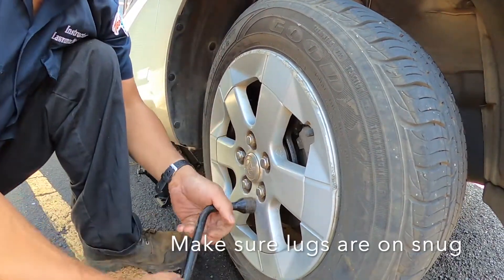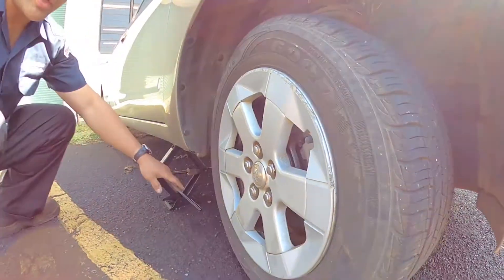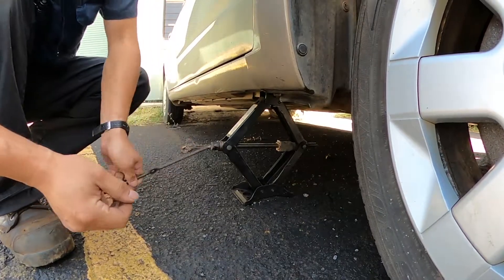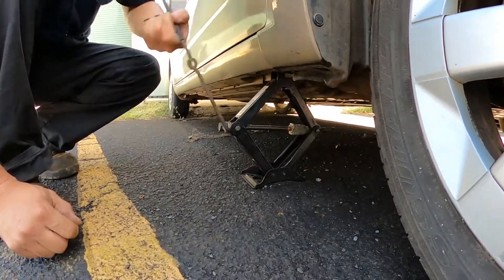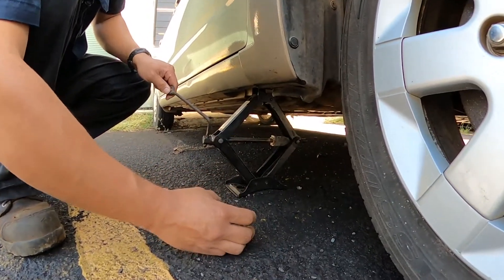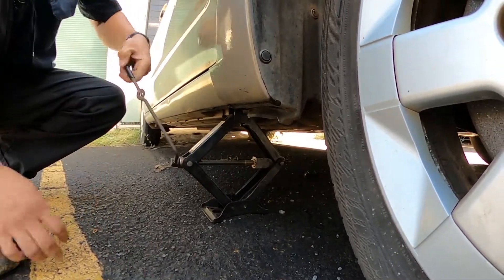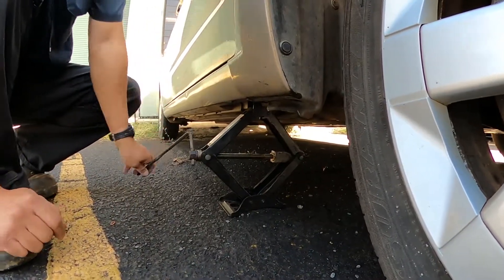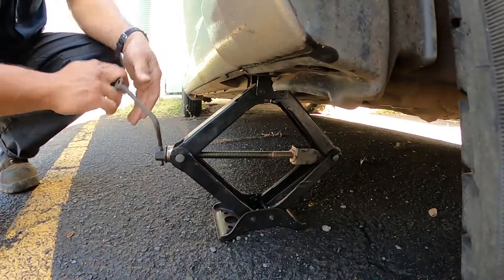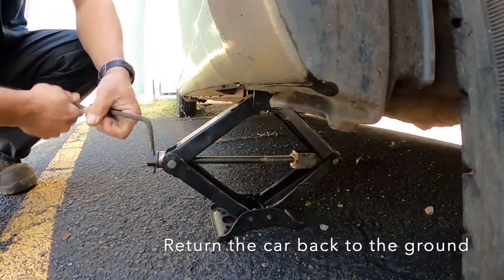Now that my lugs are on snug and I know my wheel is straight, I'm going to let the pressure down and unscrew my jack. If you're working with a hydraulic jack, one safety factor is to always use a jack stand — an adjustable locking mechanism that holds the weight of the vehicle up in case the hydraulics fail. This type of screw jack doesn't use hydraulics; it uses a screw method, which is safer to leave up since there are no hydraulic seals to fail. I'm going to bring this back down to the ground, and then physically tighten up the lug nuts by hand.